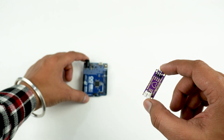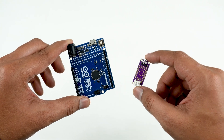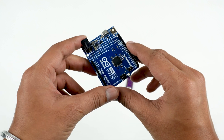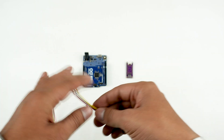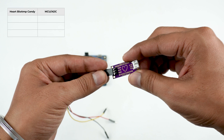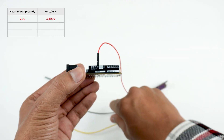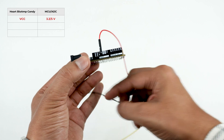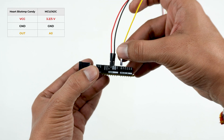First of all, connect Herd Biome Candy to any 3.3V or 5V microcontroller development board of your choice. We will be using Arduino Uno R4 for this demonstration. Take the jumper cables provided in the kit and connect VCC of Herd Biome Candy to either 5V or 3.3V of Arduino Uno R4, ground to ground, and OUT to analog pin A0.